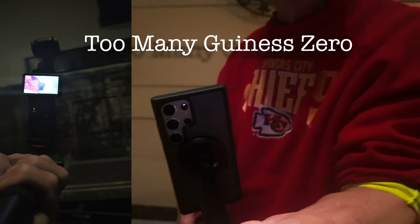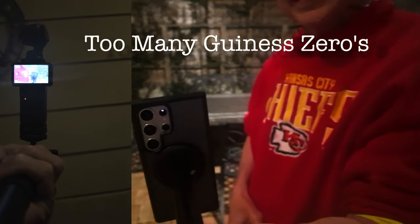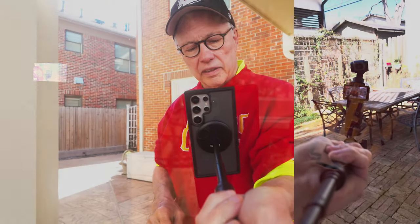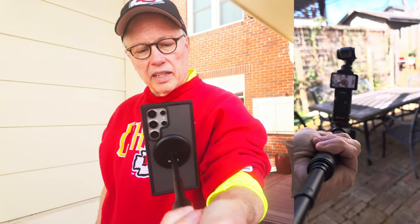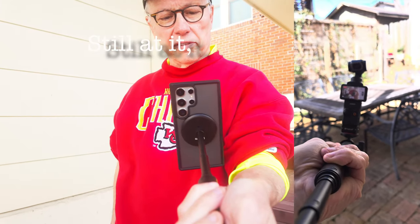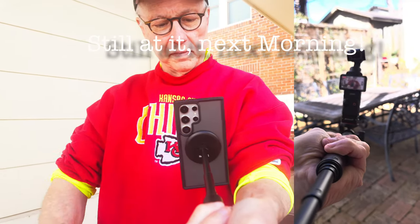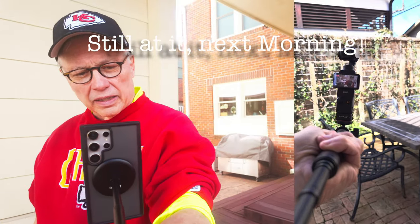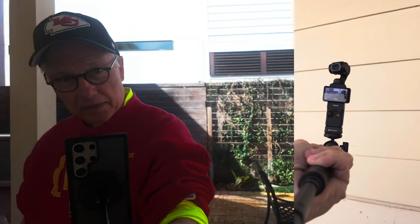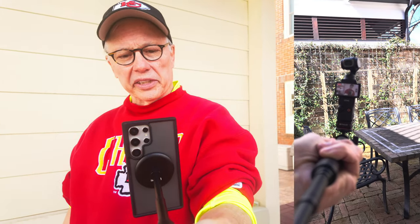This is shot at night with nothing but a few patio lights on. Now, you would never probably do this in real life, but as you can see, my phone is recording the Pocket and the Pocket is recording the phone. I can do another spin around. The Pocket's kind of going crazy, but it's still got me in the frame.